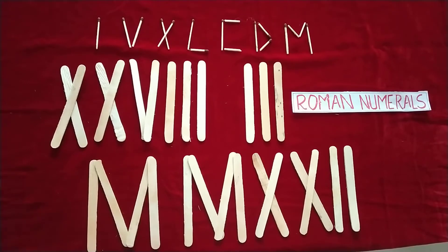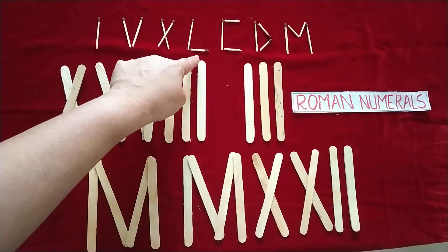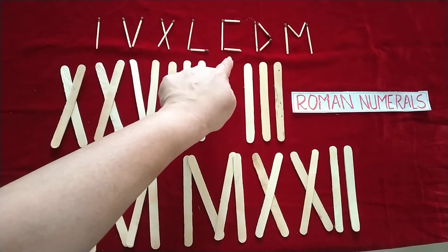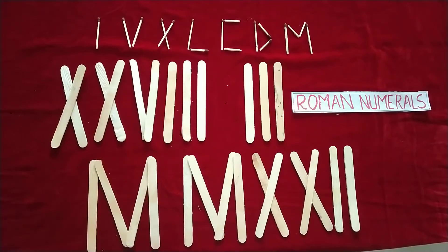So the basic Roman numerals are: I, V, X, L, C, D, and M. I is one, V is five, X is ten, L is fifty, C is hundred, D is five hundred, and M is thousand. I have shown you these with fingers.